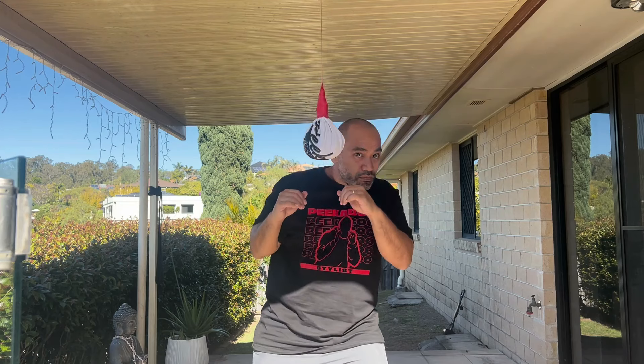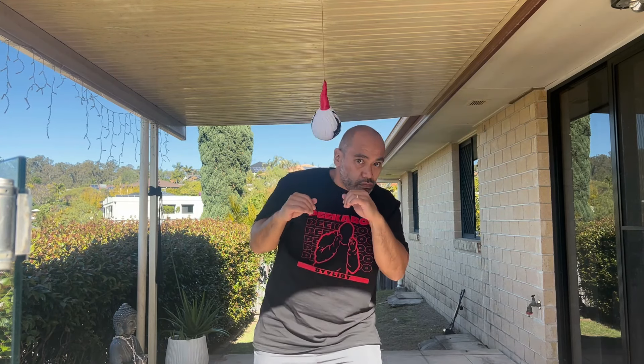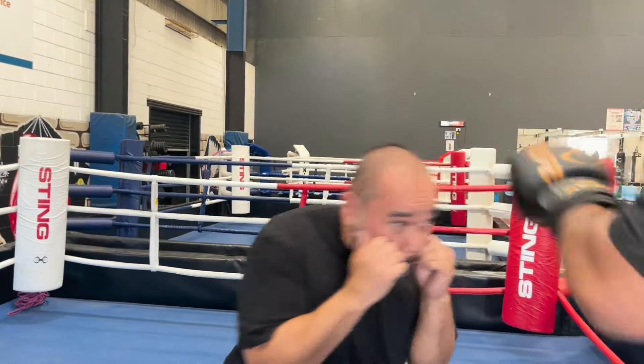When you're starting out with the slip bag, bend from the waist and take your guard with you. Don't do this. With the peek-a-boo style, you want to keep a tight guard at all times, and you want to move yourself in a way that makes you hard to hit, but you're always putting yourself into a punching position. Start off just slipping left, right, and down, always returning back to the center.